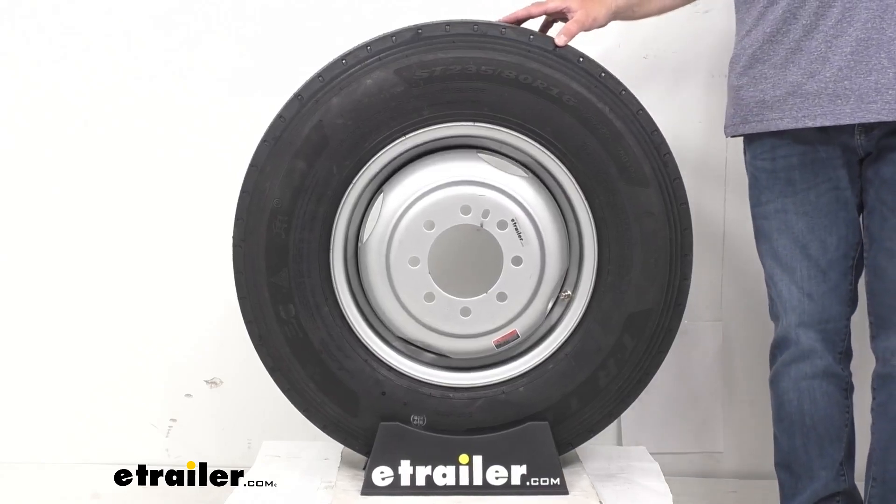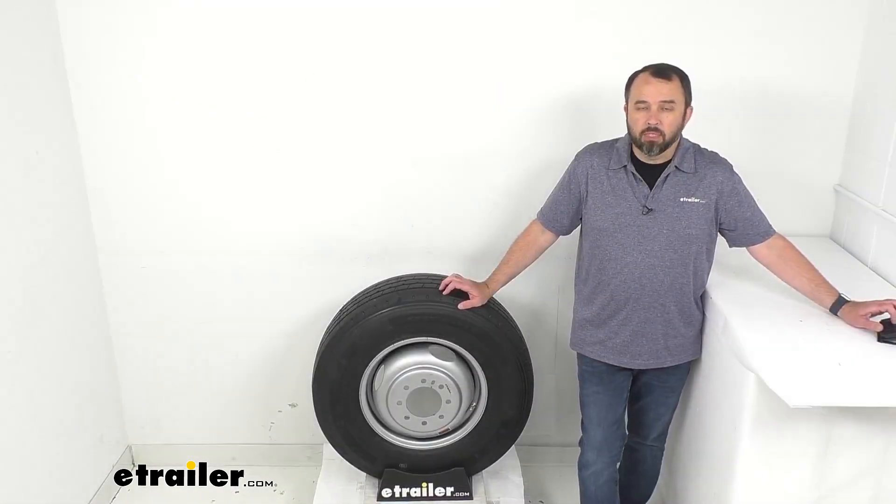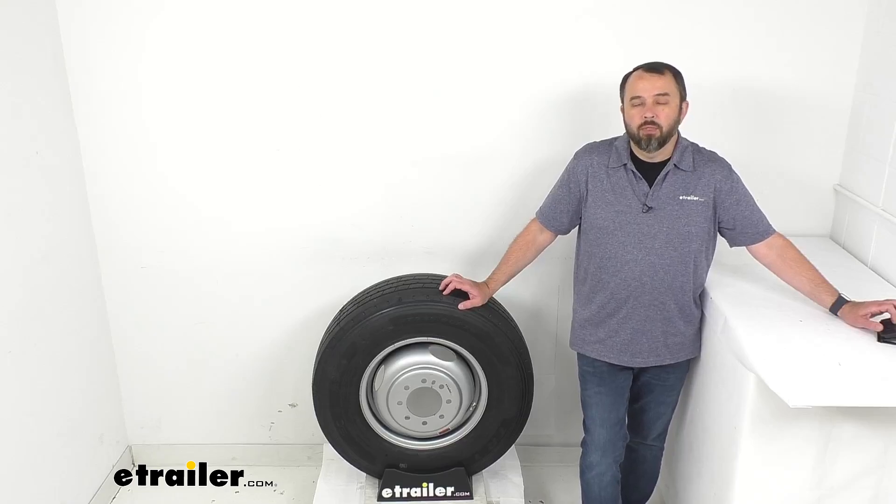This assembly does meet the Department of Transportation specifications, and I think that's going to wrap up our look today. I do hope that it was helpful for you. Again, my name is Andy. Thank you for joining me.